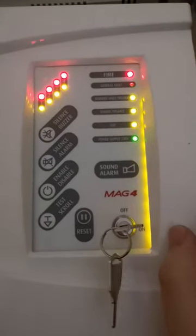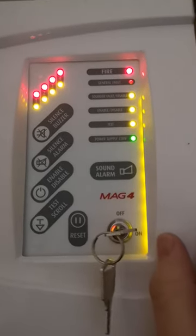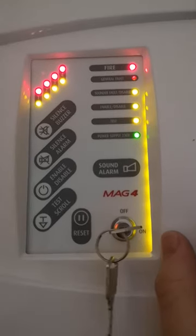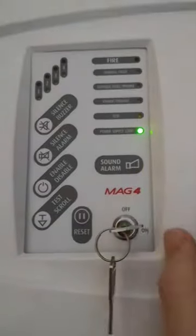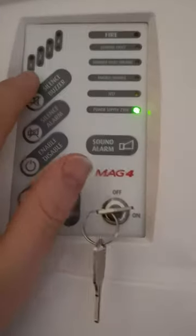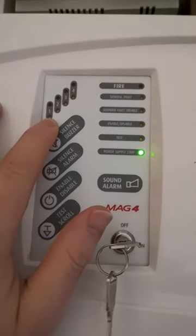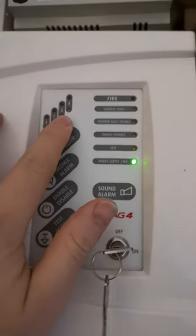Everything will go quiet. Now if it goes off again, first you need to silence that area and then go and investigate it. The areas are: zone 1 up here is Flat A, zone 2 is Flat B, zone 3 is Flat C, and zone 4 is the hallway — so if that gets triggered, that's zone 4.